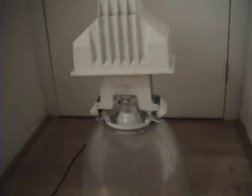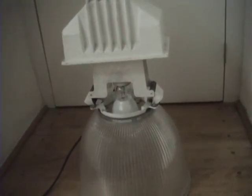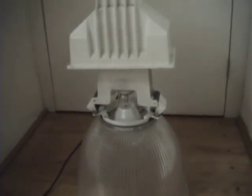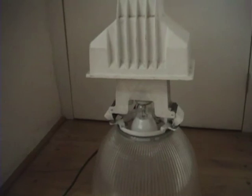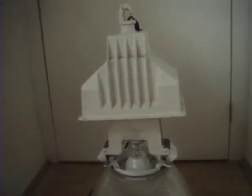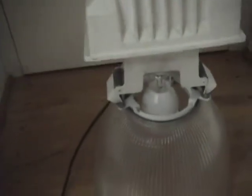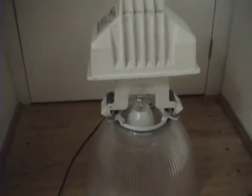Thanks for watching. Hope you enjoyed the first warm-up of this mercury vapor Philips 250 watts in my whole fan fixture. Goodbye, see you in the next one. Bye-bye.